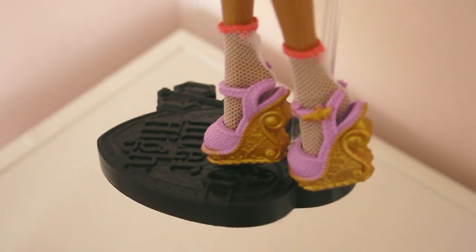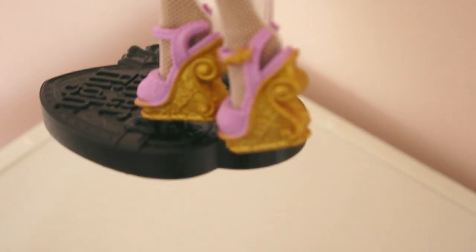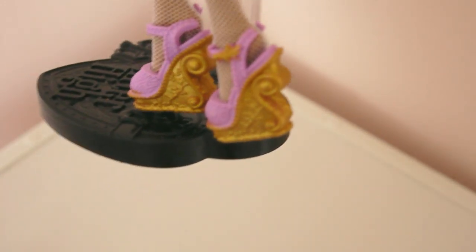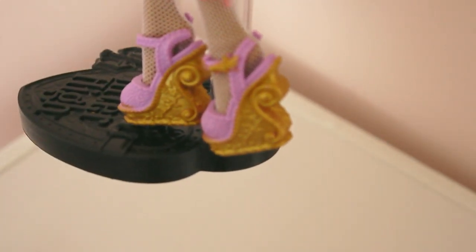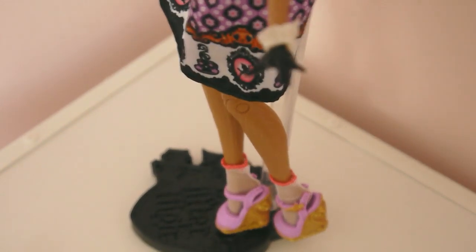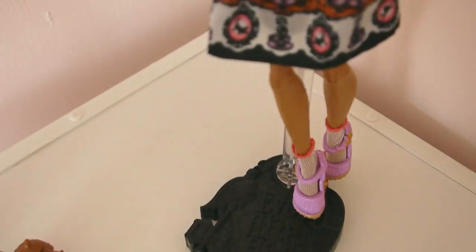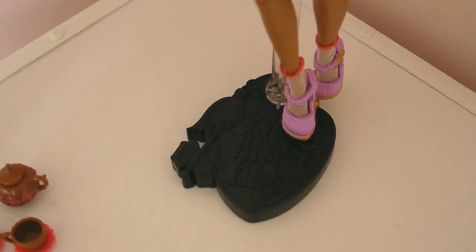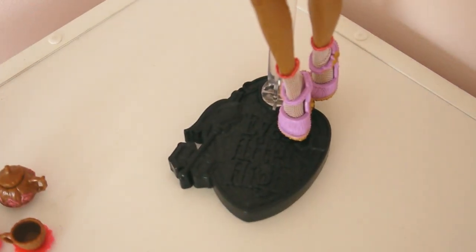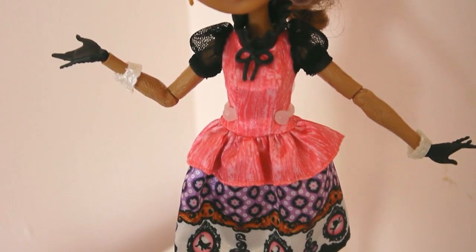Her shoes are lavender and gold — I'm not sure what the gold part is supposed to represent, but I think it looks nice with the rest of the dress. She comes with a black stand, and her brush is also black to match.